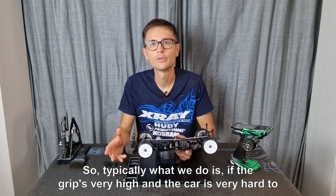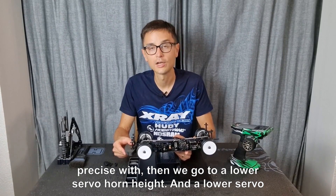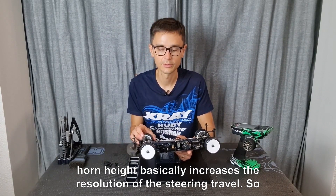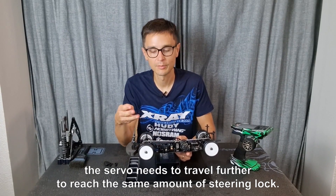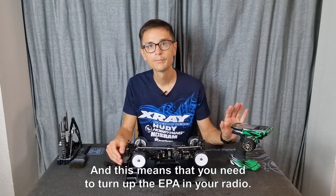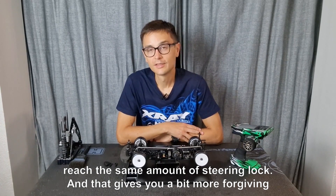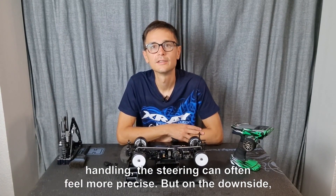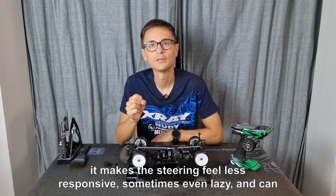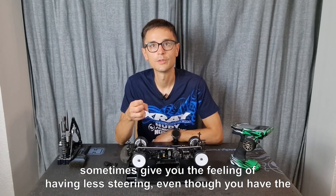Typically, if the grip is very high and the car is very hard to drive — maybe on the erratic side, difficult to control and to be precise with — then we go to a lower servo horn height. A lower servo horn height increases the resolution of the steering travel, so the servo needs to travel further to reach the same amount of steering lock. This means you need to turn up the EPA in your radio higher. It gives you more forgiving handling and the steering can feel more precise, but on the downside it makes the steering feel less responsive, sometimes even lazy, and can give you the feeling of having less steering even though you have the same amount of steering lock.